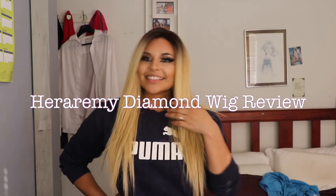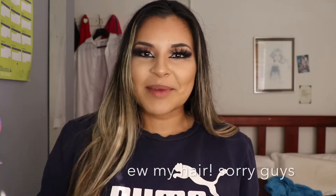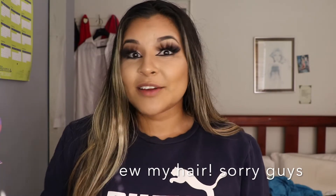Hi guys, welcome back to my channel. If you're new here, hello, my name is Wendy. I pretty much do reviews on wigs and the occasional makeup as well. Today I've got for you this new wig — her name is Diamond — and I purchased her on maingang.com, which is where I love to do all my wig shopping.